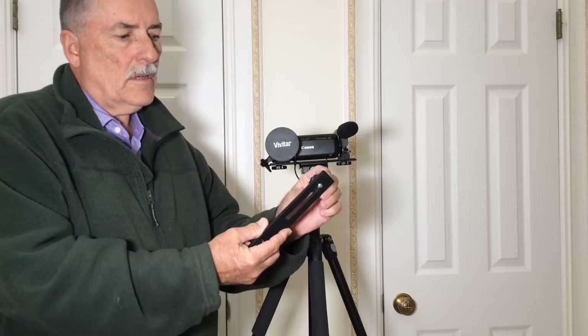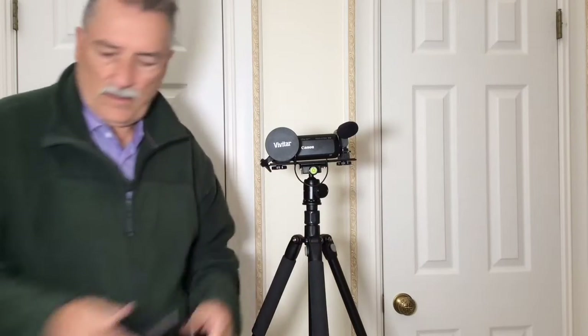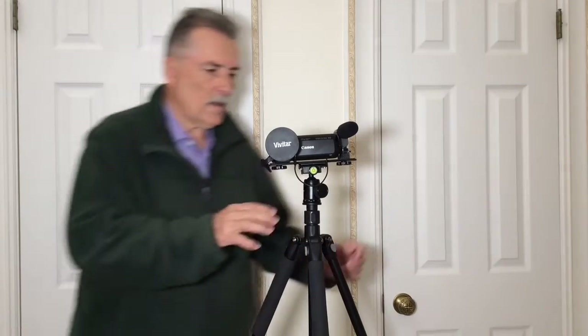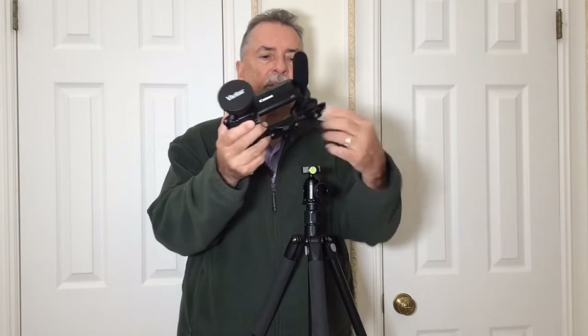So you just screw your camera on there, put your microphone in the cold shoe — there you go, simple. Now there's another way to do this if you're a big Arca Swiss fan, which I am: instead of using this flash bracket, you can use a long Arca Swiss plate.